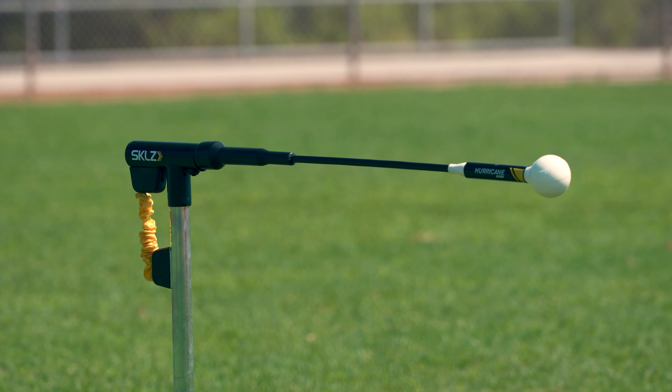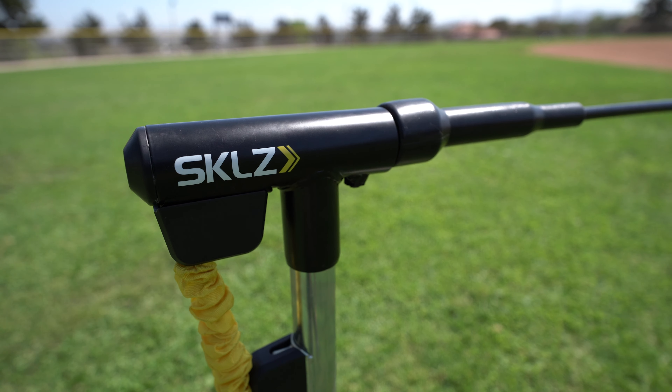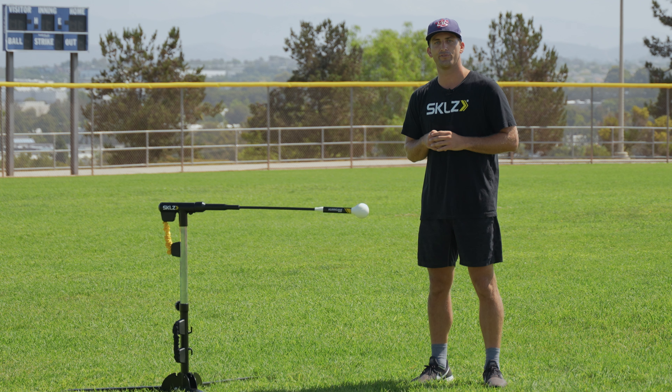Last, our anti-dent impact head, so you're going to get that realistic baseball feel with your actual bat. Rep after rep, the Hurricane Select has what you need to improve your swing.